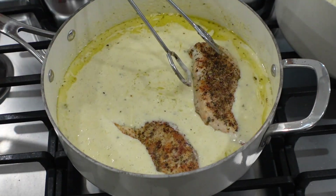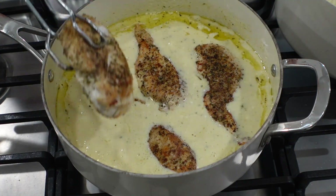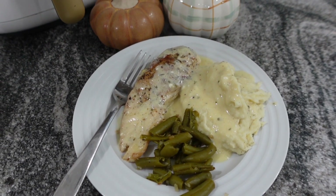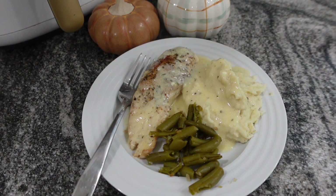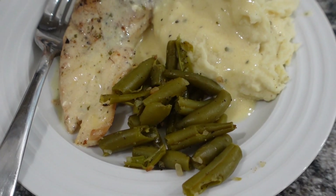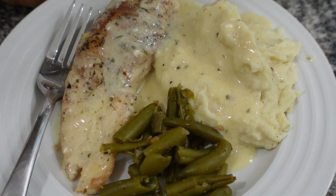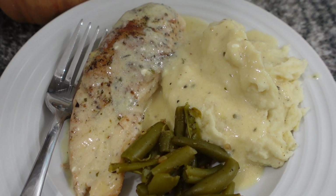I would probably try to get a paper towel in there and soak out at least a little of the oil. Put the chicken back into the sauce and let it cook for about 10 minutes. I served mine with mashed potatoes and green beans, and this was seriously the best chicken recipe I've ever tried.